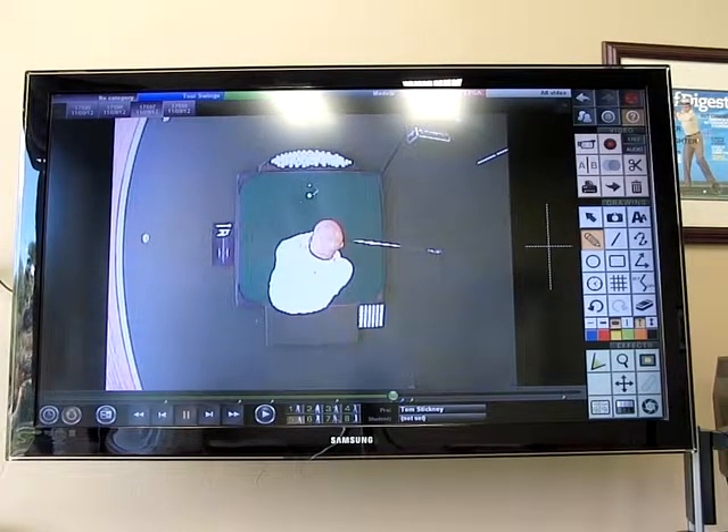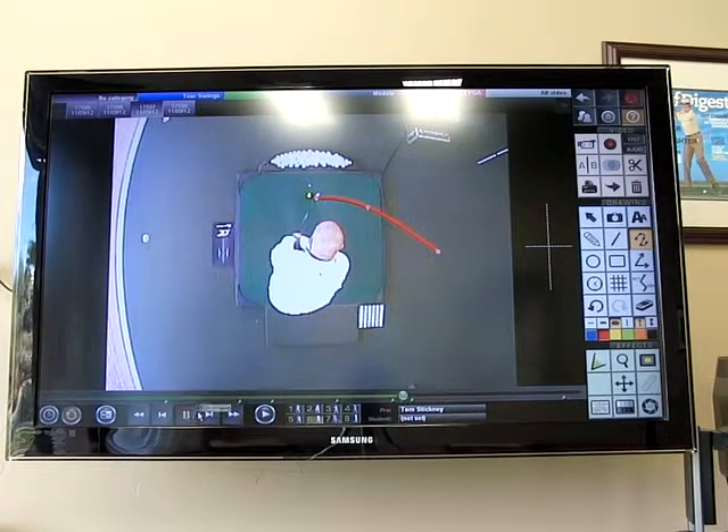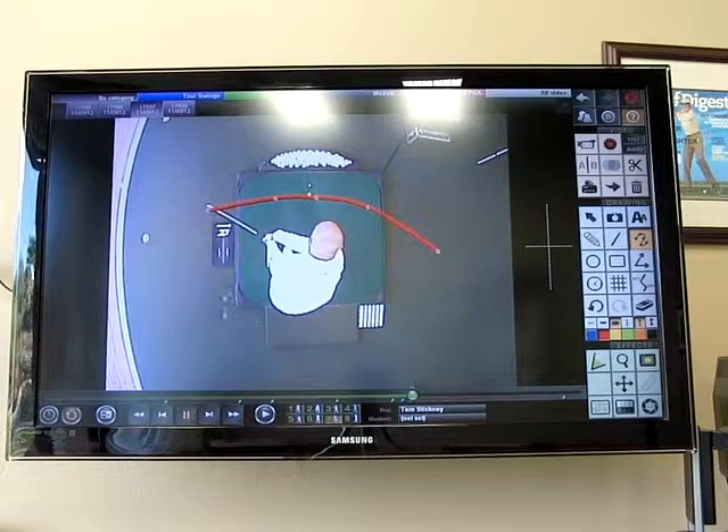You can see that if I mark the golf ball right here and draw a couple dots on how the club shaft moves, you can see that the motion of the club shaft is more of a rotation through the golf ball — a half-moon, if you will — on the way through.